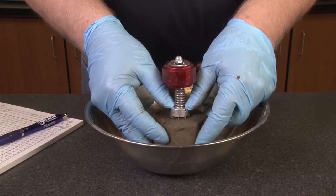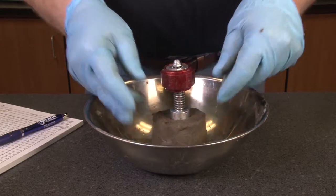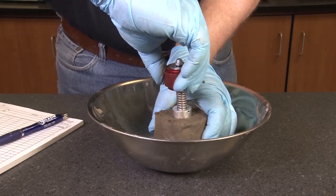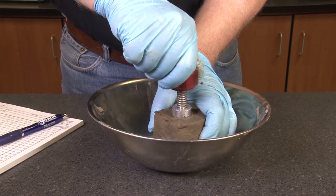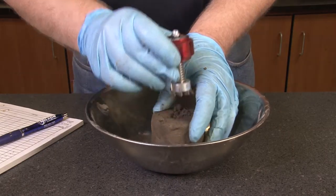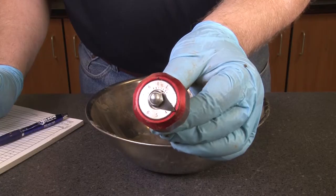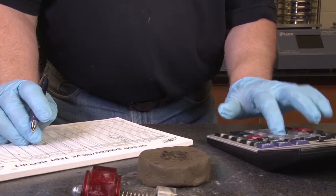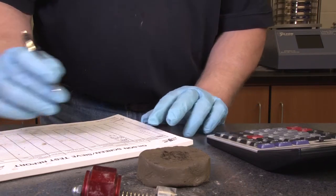In use, the HM504A is pressed into the soil and the knob is rotated slowly until the soil matrix fails within 5 to 10 seconds. A reading is retained on the scale and is then multiplied by the factor associated with the vane used to obtain the approximate undrained shear strength of the soil sample.